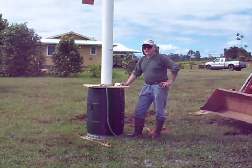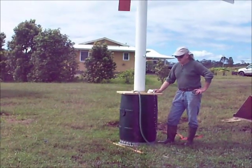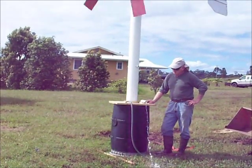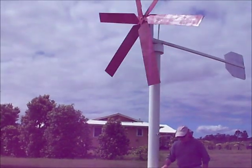It's running. The maiden voyage of the Ugly Duck 2. This is one with a bigger pump, bigger blades, longer throw, and it's pumping this one-inch pipe fairly well. In fact, I think it's really well.